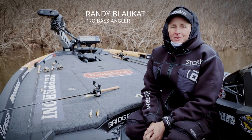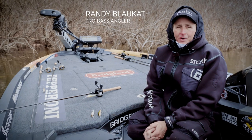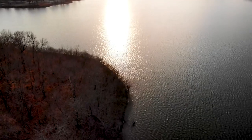I just wanted to take a minute to share a few tips on pre-spawn jerkbait fishing. I started jerkbait fishing back here in the Ozarks when I was in high school in the late 1970s — that's sort of when the technique started.